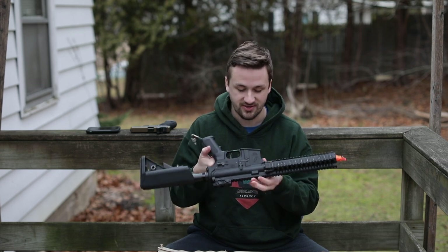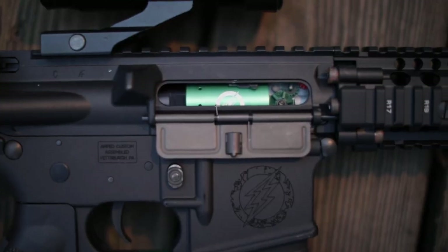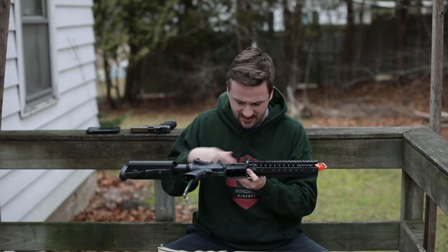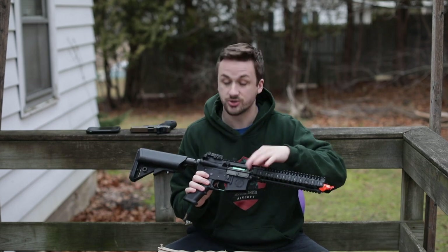So VFC makes their parts, their externals, they use VFC bodies, and then Amped throws their Fusion Engines in there. This one has a purple nozzle — I think that was like the stock blue one — but the purple is just Amped. You can see the beautiful green engine right there. It does have what looks like a hop-up system in there — it could be the VFC one since it's metal, or it might be something Amped has done.